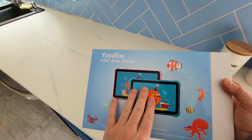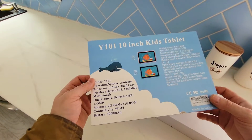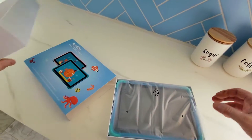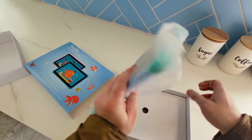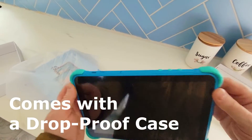So we just picked this up for the little one — the YOSA 2 Y101 Kids Tablet. The price was right, 10 inches. We wanted to make sure we have a very easy-to-use operating system, and more importantly, that the case had drop-friendly rubber edges.